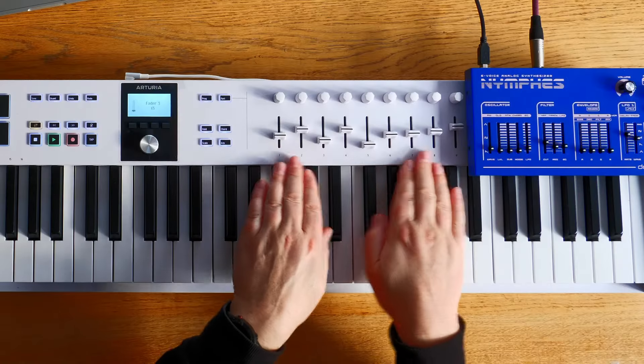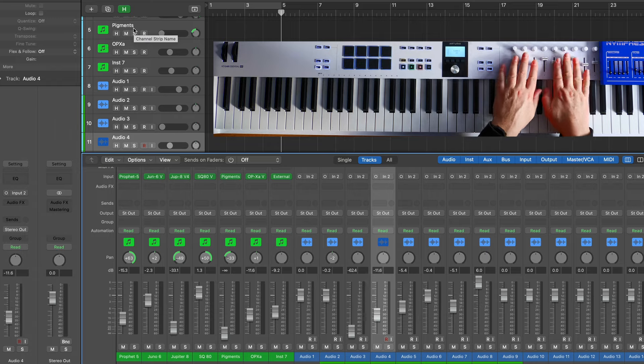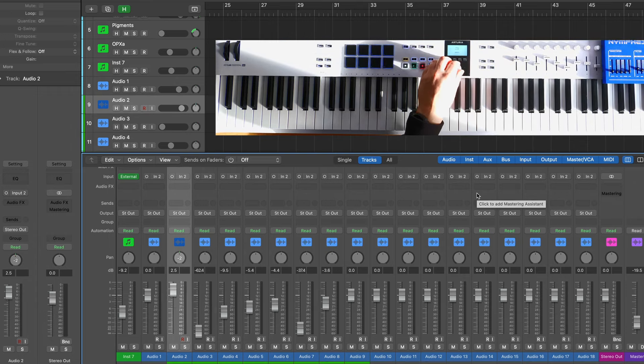It works in blocks of eight. So if you're on tracks one through eight, the faders control tracks one to eight. If we go to track nine, these are now controlling tracks nine to seventeen. Track nine is always the main volume. Let's go back up to track one.